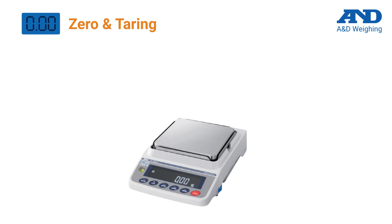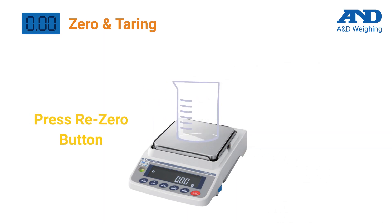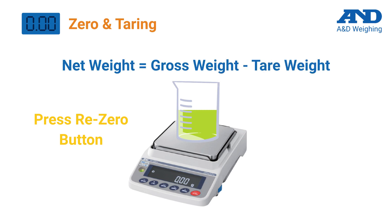You should zero the balance regularly before placing anything on the pan, as this will provide maximum capacity. When weighing with a container, place it on the pan and then press the re-zero button before adding your sample. The balance will store the container weight and subtract it from the total gross, ensuring that only the net weight of the sample is measured. When using tare, please note the maximum capacity of the balance will be reduced by an equal amount of the vessel weight.